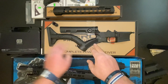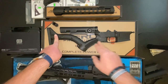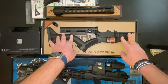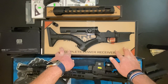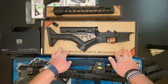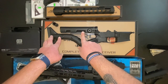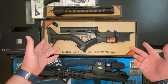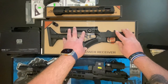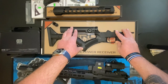The Thordsen stock is what's on this. The Aero Precision built lower was around $250 or so — I'll share a link. The Thordsen stock, which comes with both pieces, was around $100 or so. So there's your complete California-compliant lower for around $350 to $375.